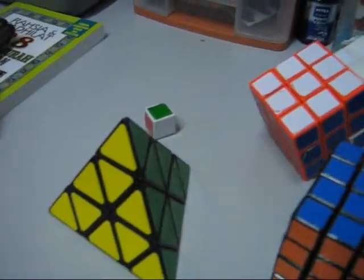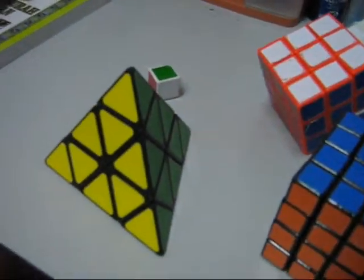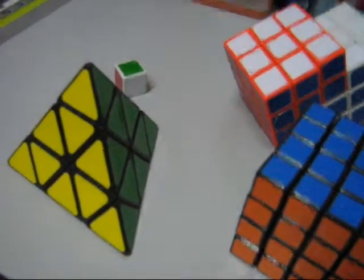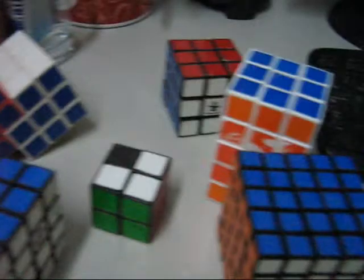Hello YouTube, Malaysia, or whoever knows me — SMCubeinda. This is a review about my cubes collection.